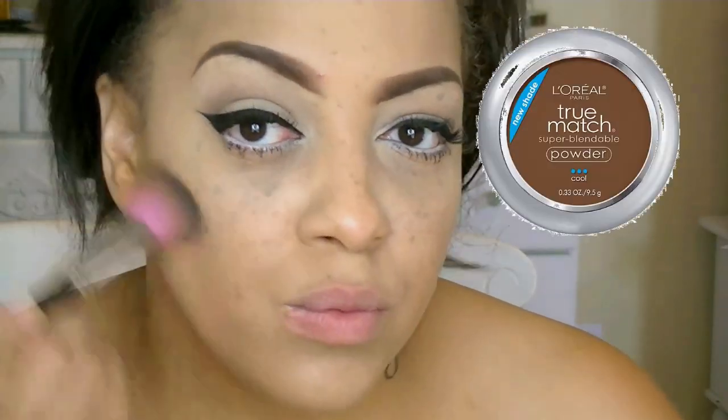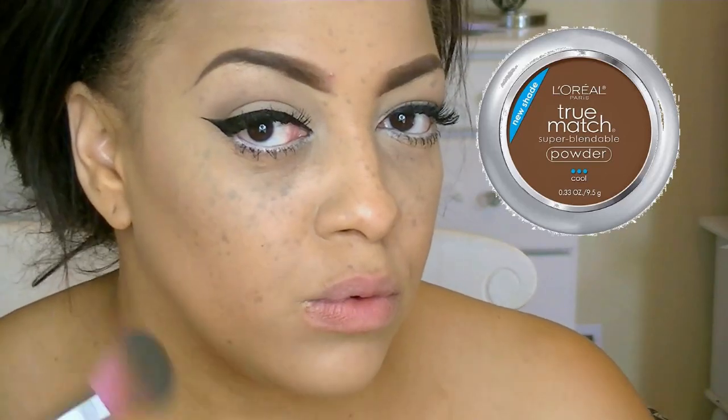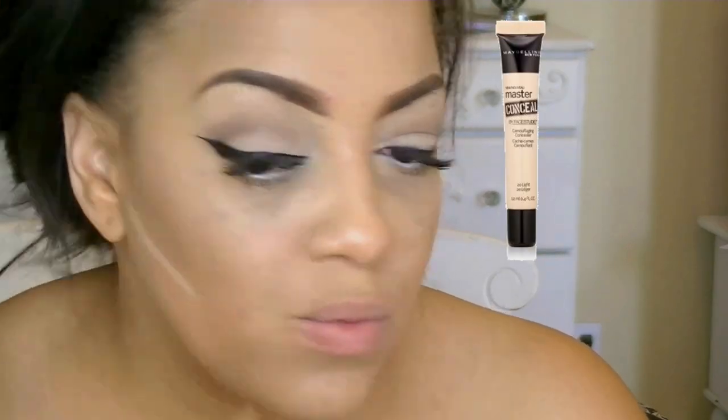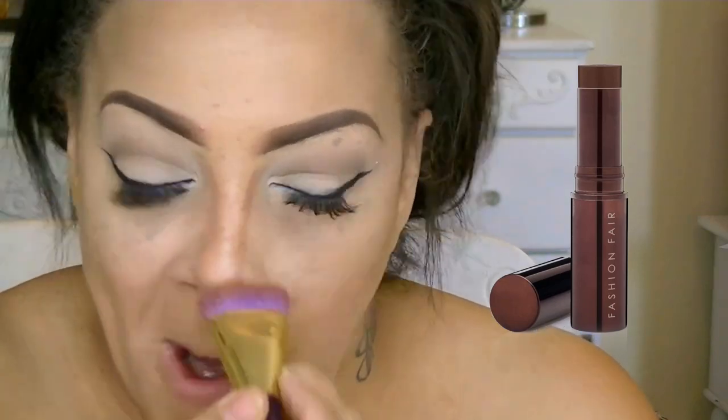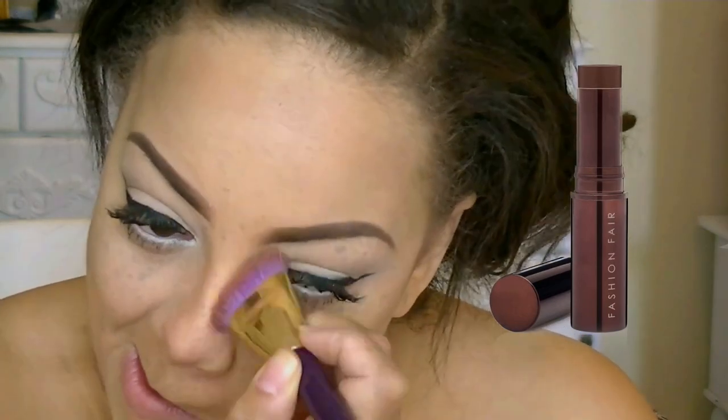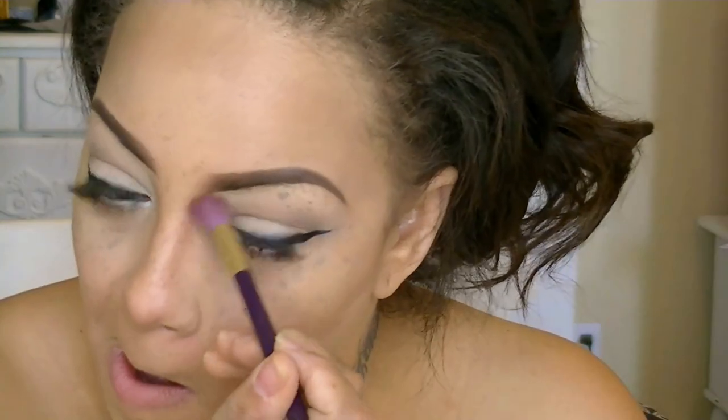Now just for a little bit of contouring — nothing heavy — I'm going to be using L'Oreal True Match in Cool Deep. I normally use the Cocoa one, but I went a little darker, and I'm going to sweep that over the entire portion of my forehead and my cheek area. To make my cheeks pop, I'm going to go in with my Maybelline Master Concealer in the color Medium and blend that into the contour area, just so the lines don't look so harsh, along with my Real Techniques Beauty Sponge. A little contour for my nose area — this is Fashion Fair's foundation stick in the color No-Tique.